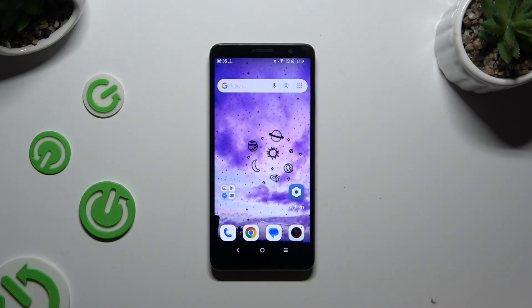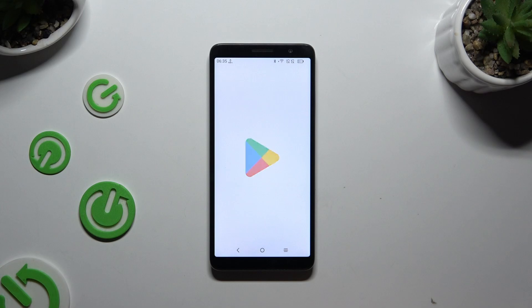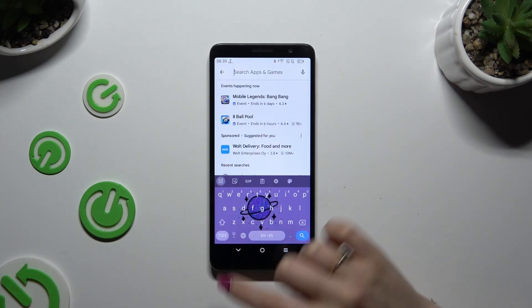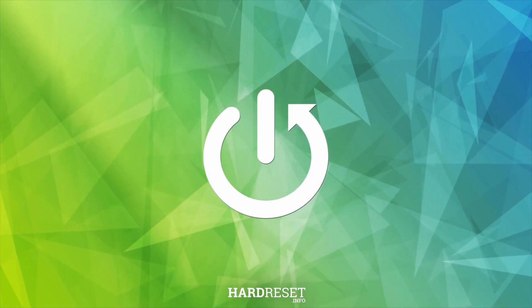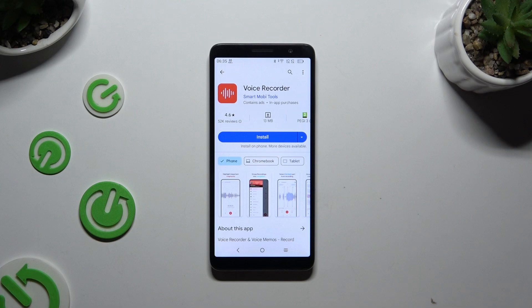In front of me is the TCL-501, and today I would like to show you how you can use a voice recorder. Begin by launching the Play Store and getting a free recorder app by typing in Samsung Voice Recorder and getting this app from SmartMobiTools Developer.